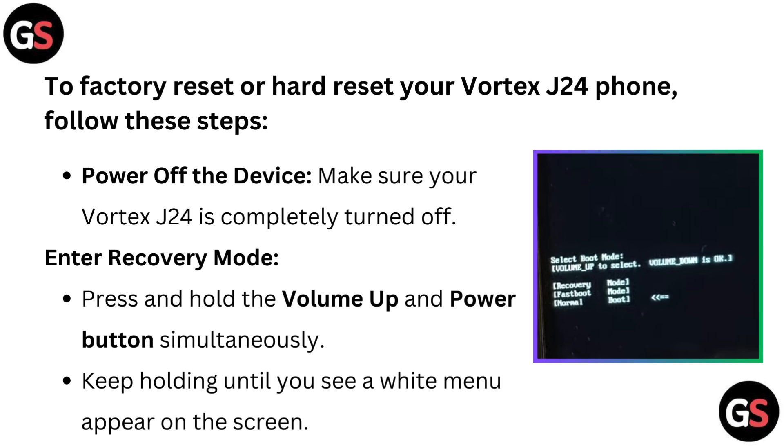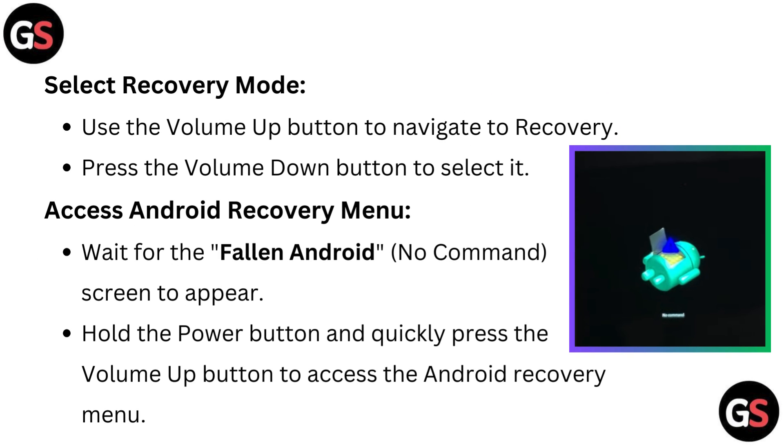To enter recovery mode, press and hold the volume up and power button simultaneously. Keep holding until you see a white menu appear on the screen. Select recovery mode by using the volume up button to navigate to recovery.